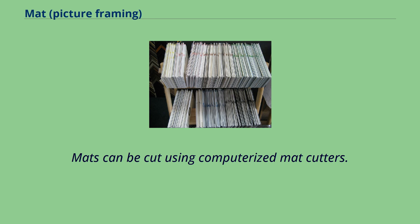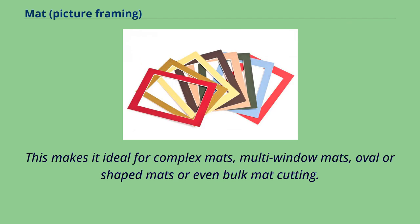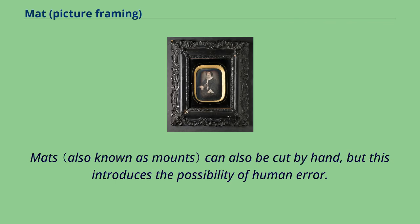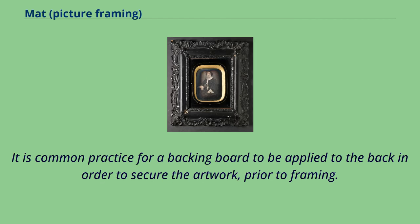Mats can be cut using computerized mat cutters, which come in a range of sizes and allow mats to be cut with accuracy and precision. This makes them ideal for complex mats, multi-window mats, oval or shaped mats, or even bulk mat cutting. Mats can also be cut by hand, but this introduces the possibility of human error. Unless specified, the aperture will usually be cut 3 mm over the aperture size, allowing the artwork to sit inside the mat. It is common practice for a backing board to be applied to the back in order to secure the artwork, prior to framing.